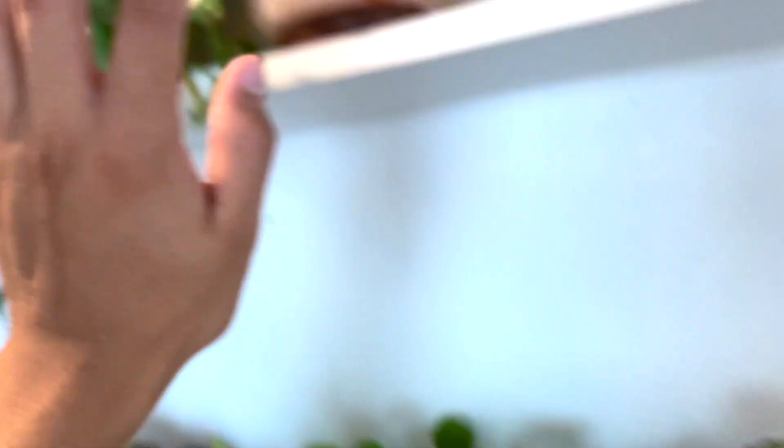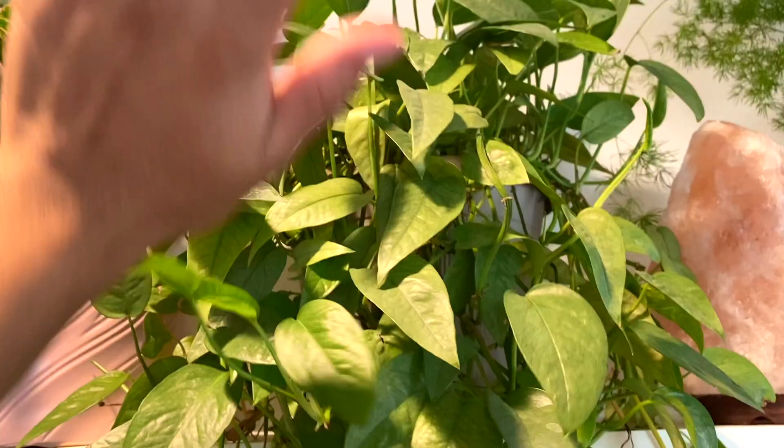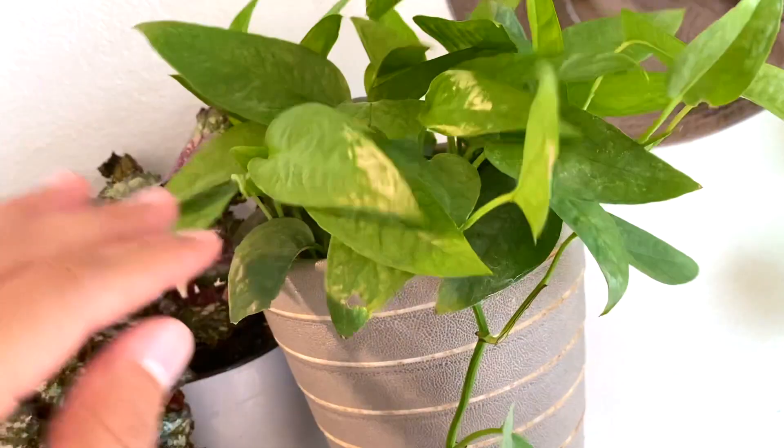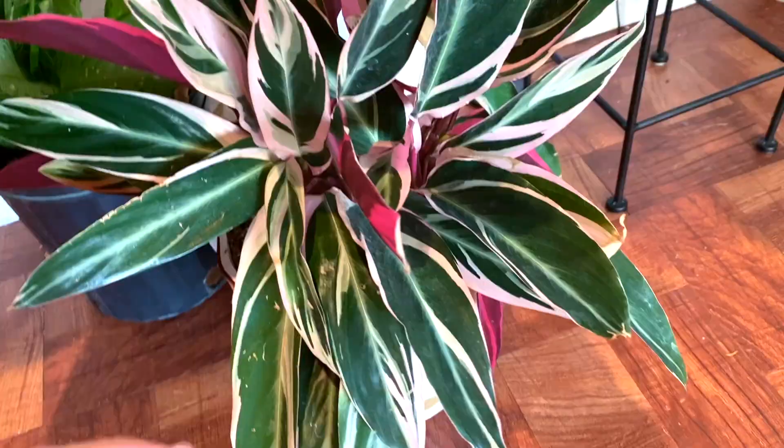And then we have another cebu blue philodendron that I propagated. My original was like three feet long so I cut it all the way down, gave her a haircut and some fresh soil so she can breathe and focus all her energy on getting even more bushy. At the very bottom we have a dumb cane or dieffenbachia — I love the patterns, and it has two new leaves popping up. And then another tradescantia strumante.